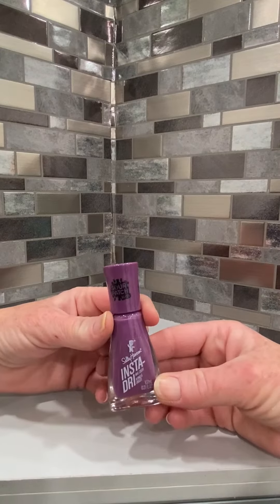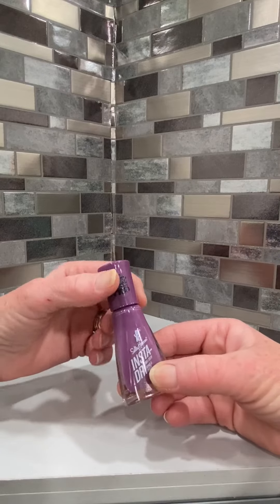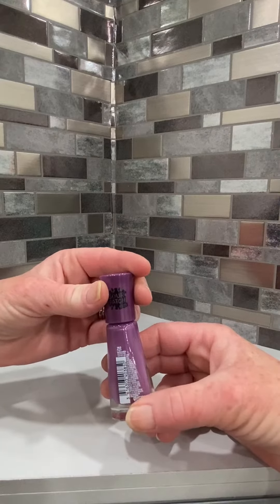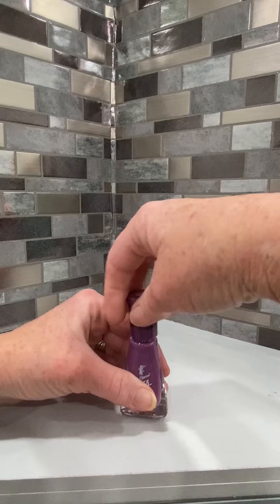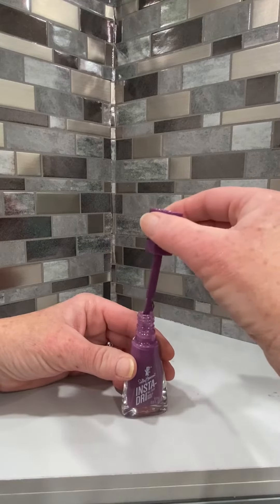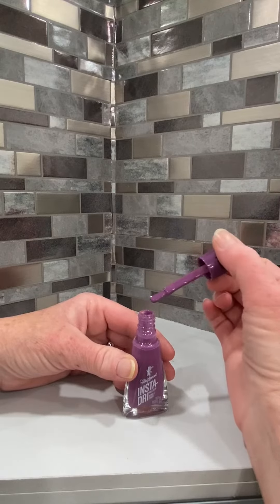This is the Sally Hansen brand InstaDry Nail Polish Sour Patch Kids in the Plum Believable color. It is a very nice mauve purple color. I really like the InstaDry products because they dry within 60 seconds and are hard and finished and will not smear, smudge, or move.